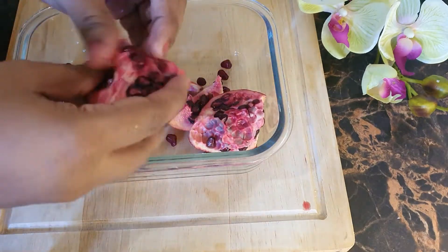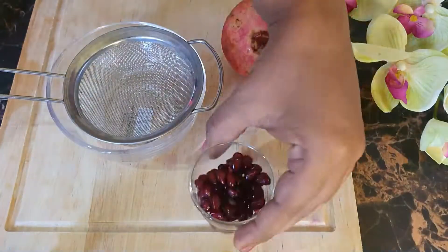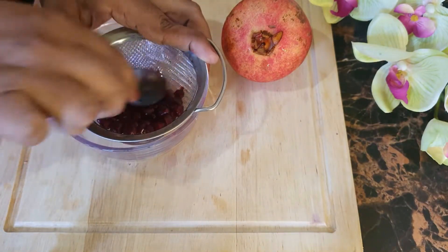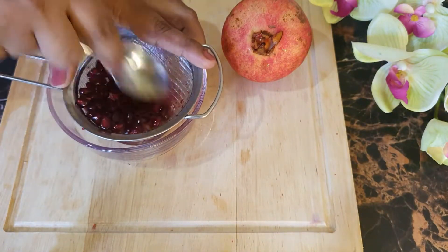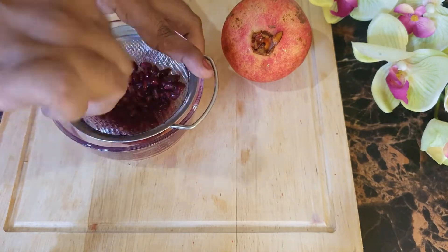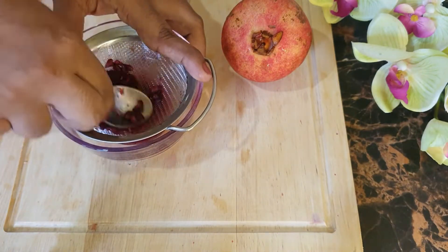To make this anti-aging cream, I'll be extracting juice from this fresh pomegranate fruit. Pomegranate is great for various skin issues such as hyperpigmentation, acne scars, age spots, and dry skin.